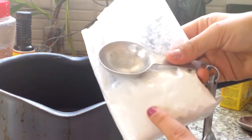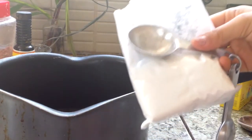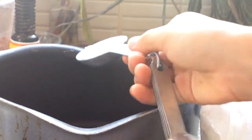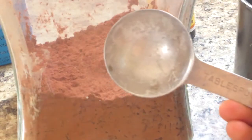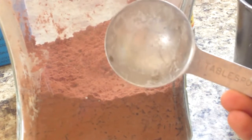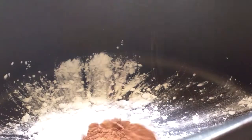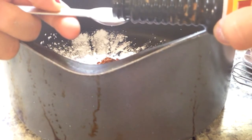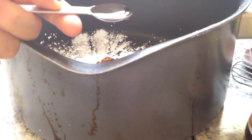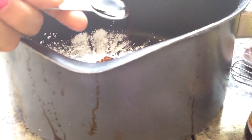First, get your corn starch and add 2 tablespoons of corn starch into your pot. Next, add 3 or 4 tablespoons of cocoa. Now I'm going to add 1/4 teaspoon of vanilla extract.